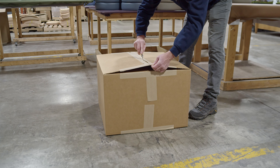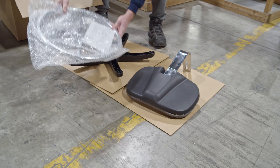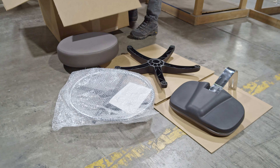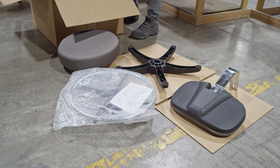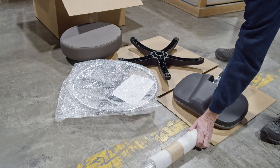Cut tape and open the box. Carefully remove the back, base, foot ring, and seat, placing each component on plastic or in a protected area. Finally, remove the remaining items from the box.